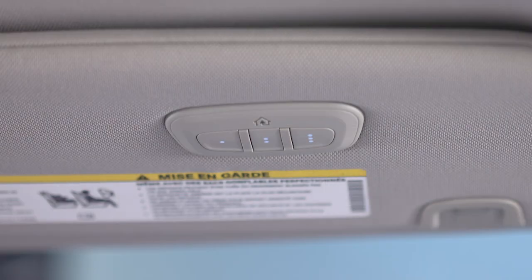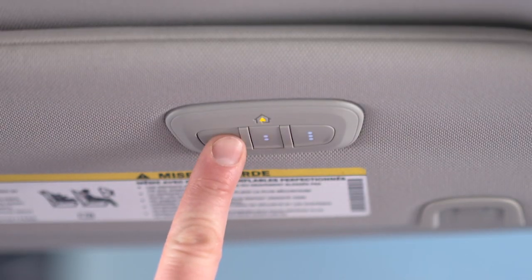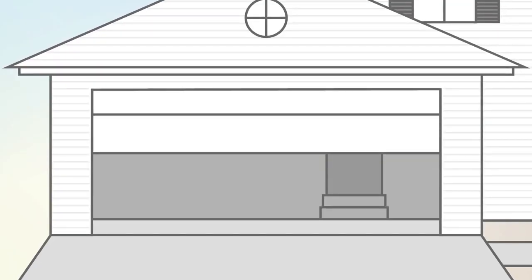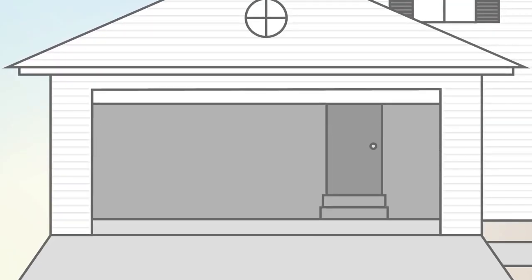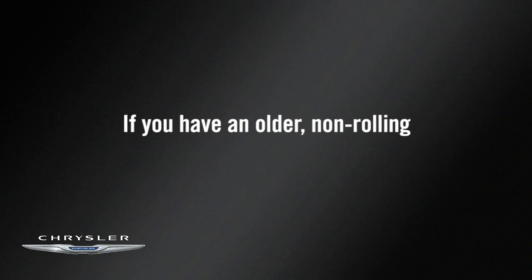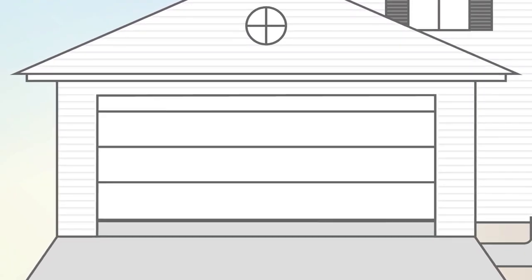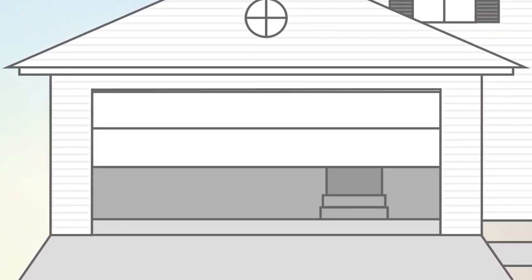When it does, release both buttons. The garage door may open and close while you're programming. To check your programming, push and hold the just-programmed Homelink button and observe the indicator light. If the indicator light stays on continuously, then programming is complete and the garage door should activate when the Homelink button is pushed. At this point, if you have an older, non-rolling code garage door opener, you're done. Your Homelink controls and garage door opener should now be in sync.